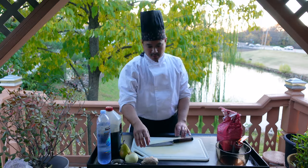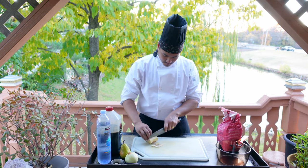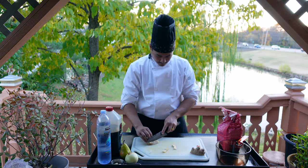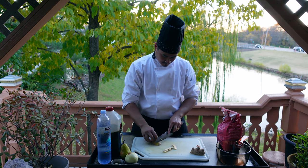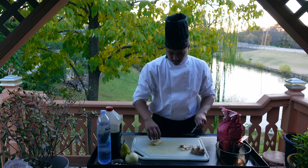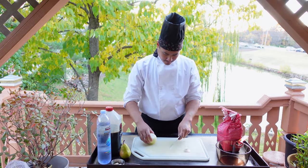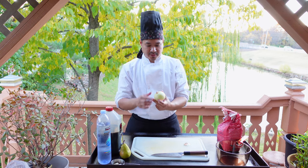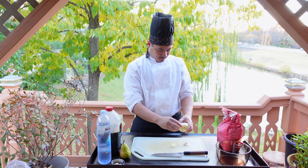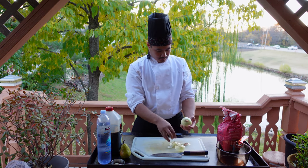Let's go ahead and begin prepping this. We'll need some ginger and we'll peel the ginger skin off. Next we'll peel the onion — we'll just cut the base off and leave the top, and we'll just cut a plus sign.